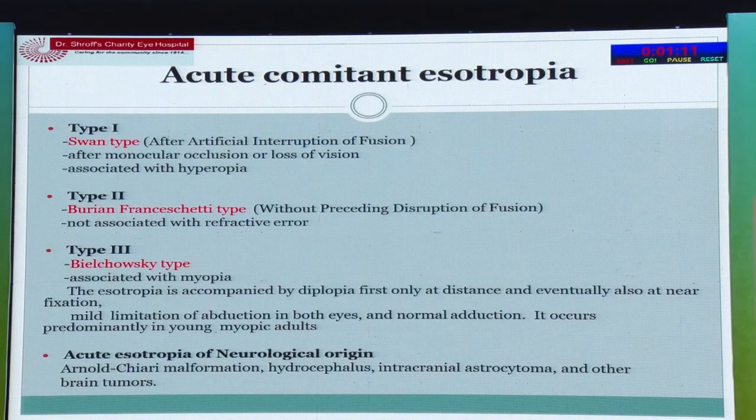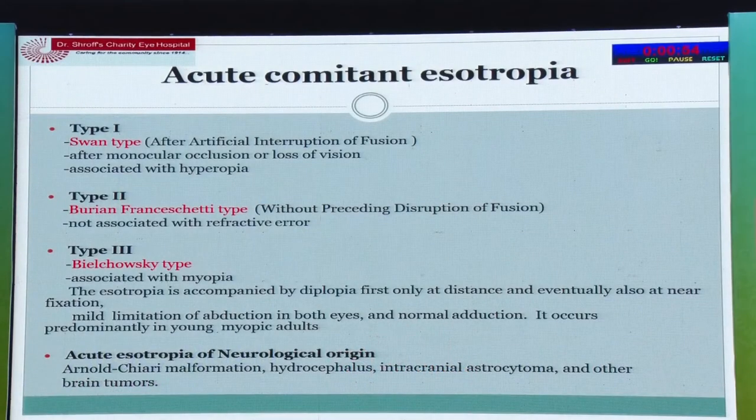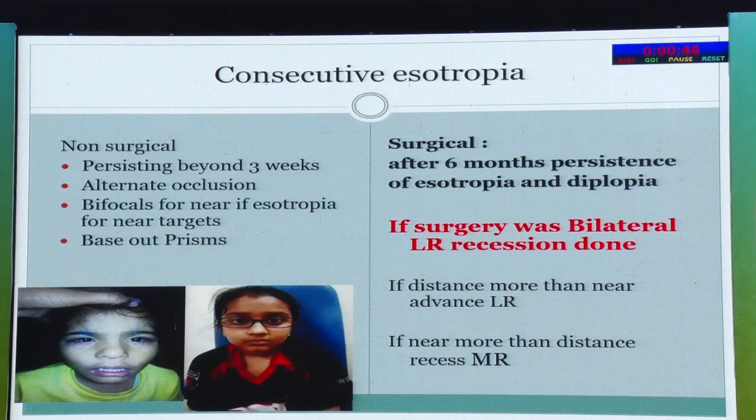Acute comitant esotropia is becoming more common in clinics. We have the Swan type — monocular occlusion causing manifest squint — the Burian-Francheschi type without any preceding disruption of fusion, and the Bielschowsky type associated with myopia. Always perform an MRI in these children as it may be of neurological origin. Consecutive esotropia occurring after surgery: wait six months, do alternate occlusion, give bifocals for near, try base-out prisms, and only proceed to re-surgery after six months if esotropia and diplopia persist.